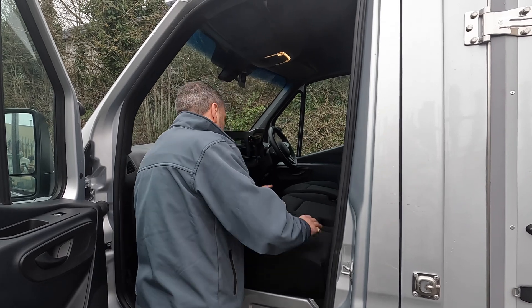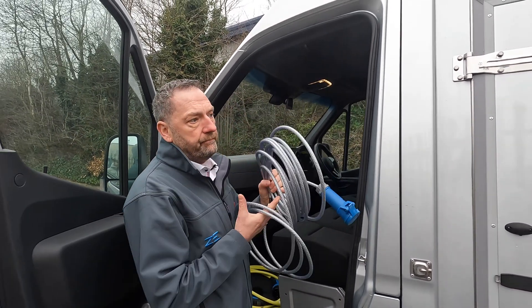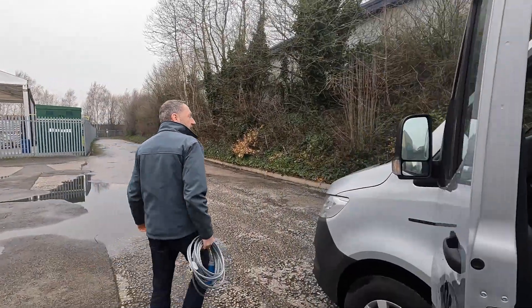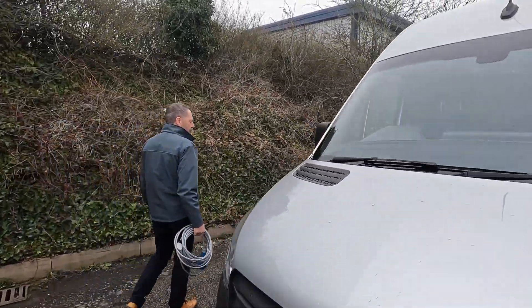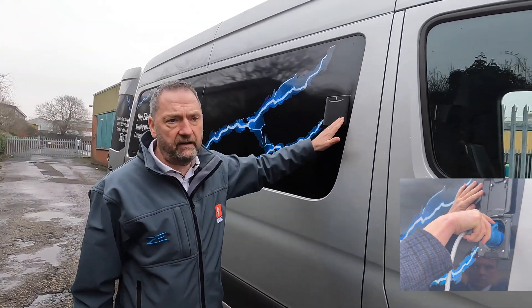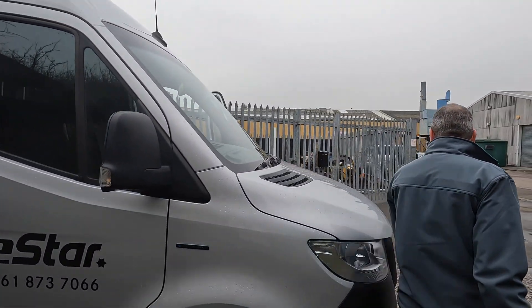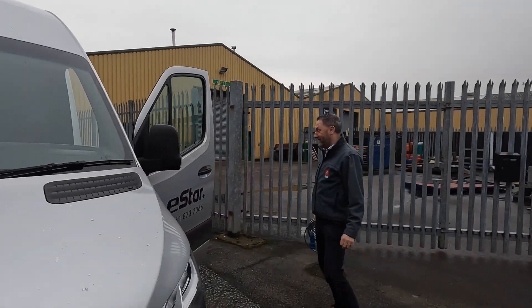200-amp power batteries joined together to give enough power to operate this unit. These batteries are charged separately using a separate cable which we can see on the other side of the van. It takes about six hours to charge, so not dissimilar to your van. You plug that in and you'll be able to charge your vehicle and also operate it on overnight standby — and with electric vehicles, it will definitely be an overnight standby.